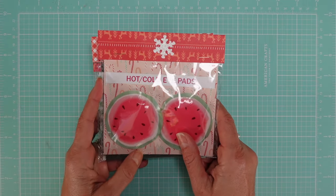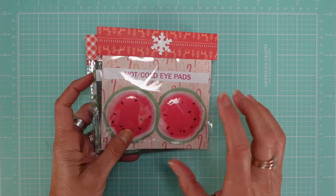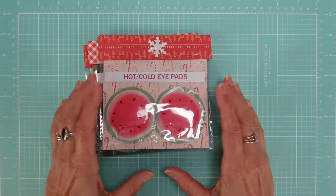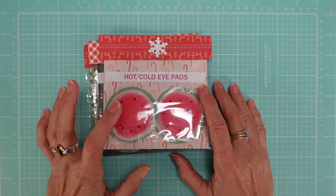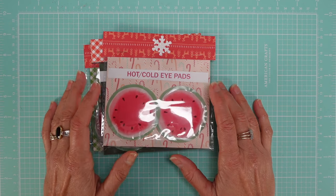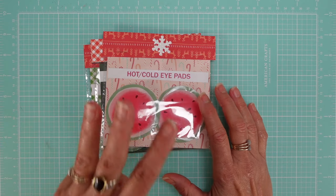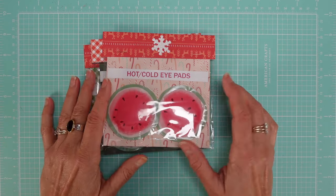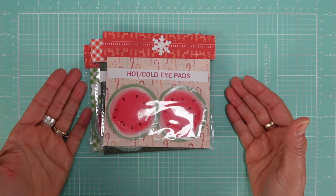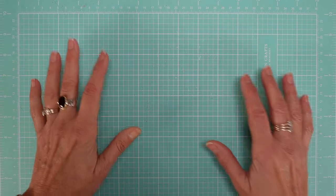That wraps up the personal care items. Now we're going to move to a section of my table I'm calling the gift wrapping area. I'm going to show you three ways I created to display your Christmas tags. Let's move on to the gift wrapping section.